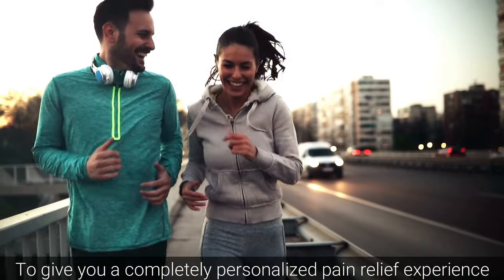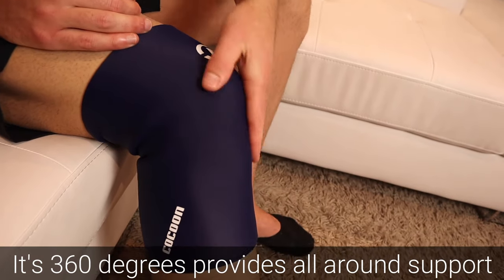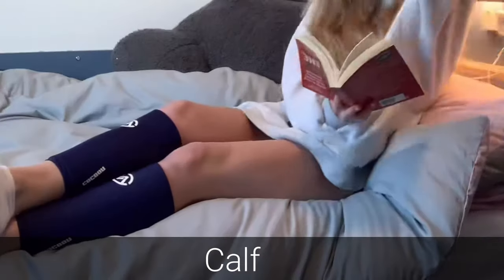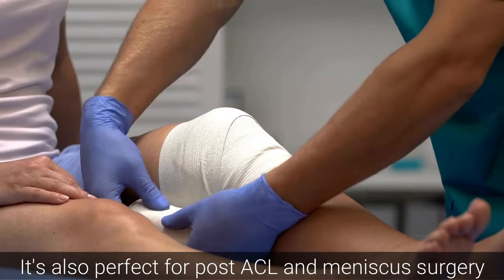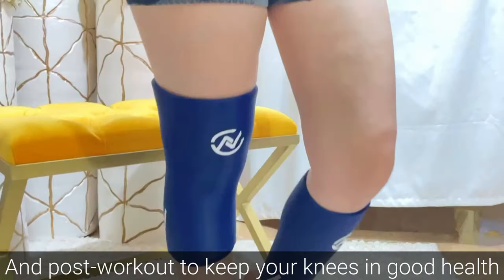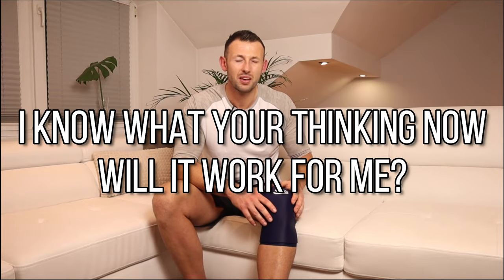It gives you a completely personalized pain relief experience. Its 360-degree design provides all-around support for any size of knee, and it can also be used on the elbow, calf, and ankle — four treatments in one sleeve. It's also perfect for post-ACL and meniscus surgery, and post-workout to keep your knees in good health.